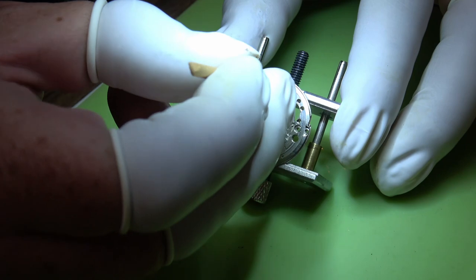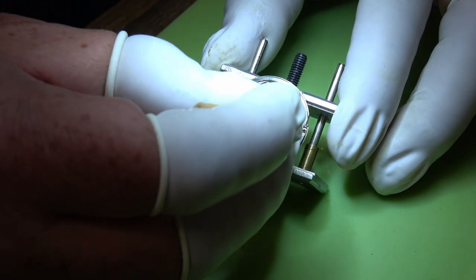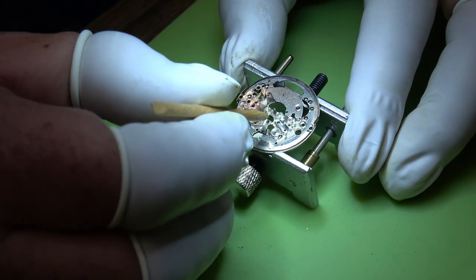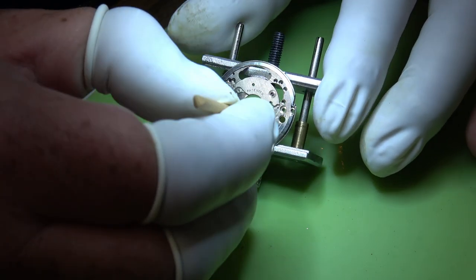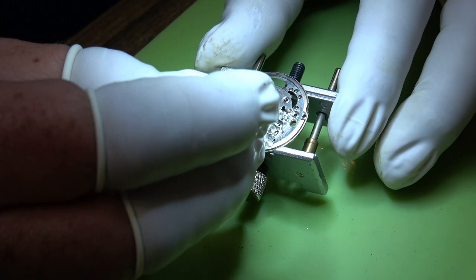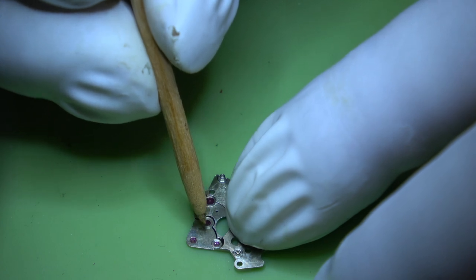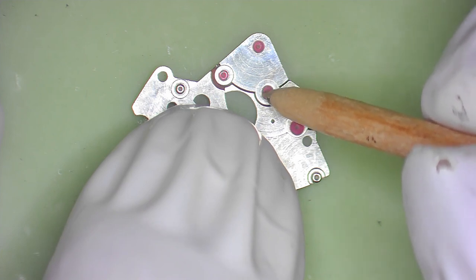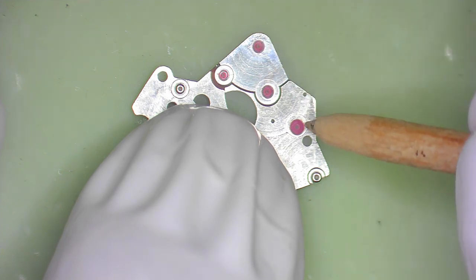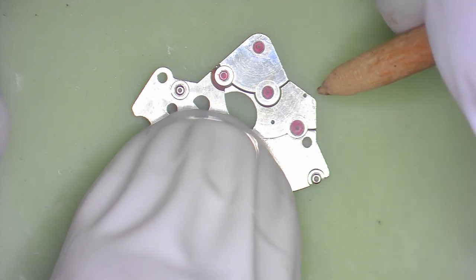Before it goes in for cleaning we'll peg out the jewel holes, give it a quick pre-clean with some isopropyl, and then it's off to the cleaning machine. What I do is gently rub the flat sides of the jewels - you often find there is a bit of dried oil on there. Just by running a bit of pegwood over it, it will clean it away. There's quite a bit on that particular jewel.